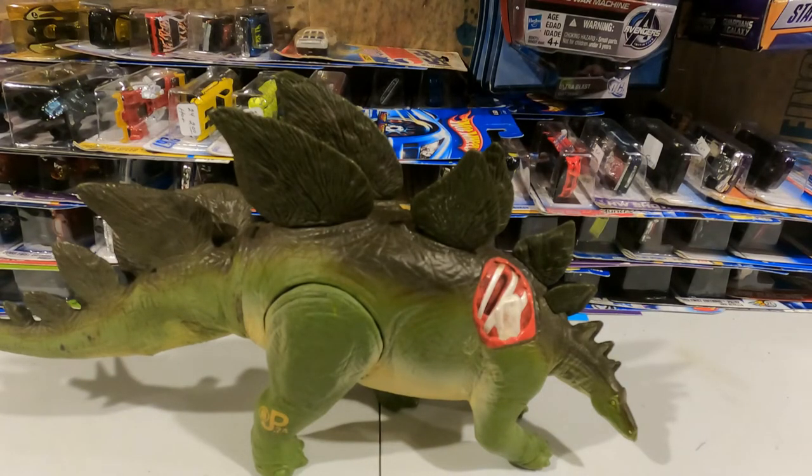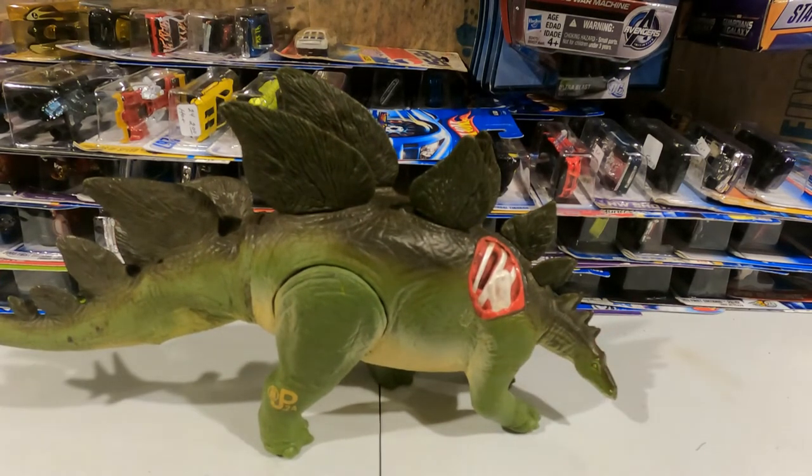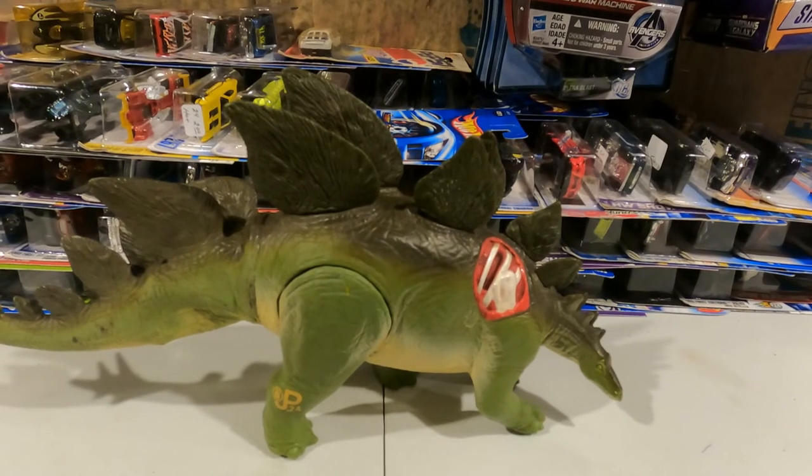These figures would run basically in the best condition $350 and down, but we're going to be pricing him to move. So be sure to check him out, because he's there for you to add to your collection. And as you've seen, he's in really nice looking shape. So if you're a Jurassic Park series collector, this could be the dinosaur for you.